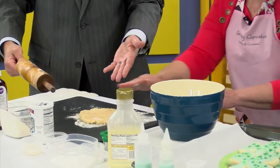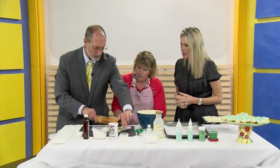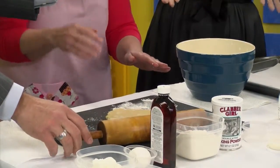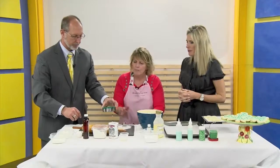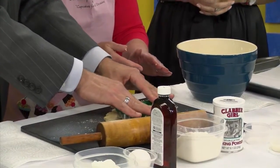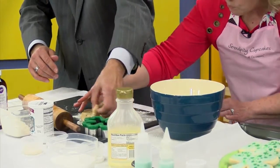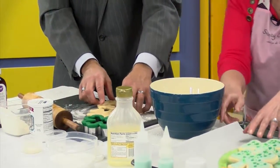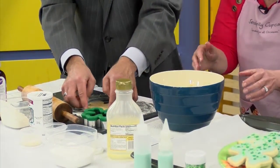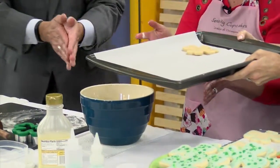What a simple, fun recipe. So now you can use any shape. This is the bottom of the cutter and you press it in. Just pull out the excess dough and then put it on your cookie sheet. You bake it for about 12 minutes at 375.